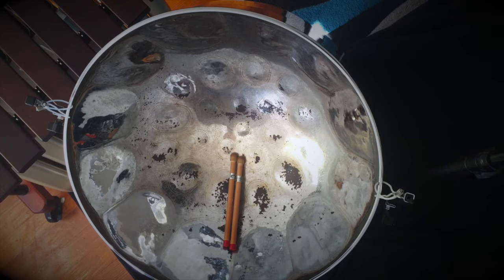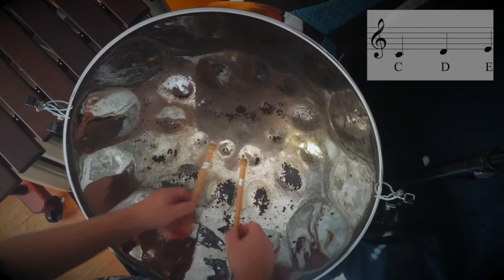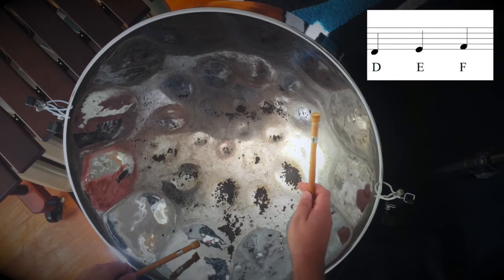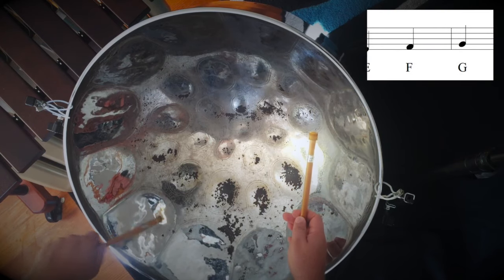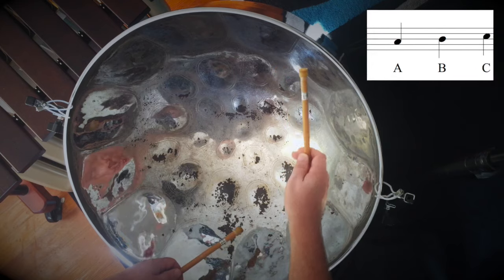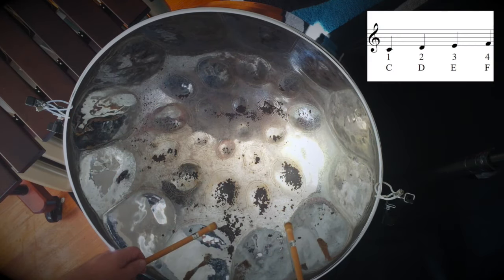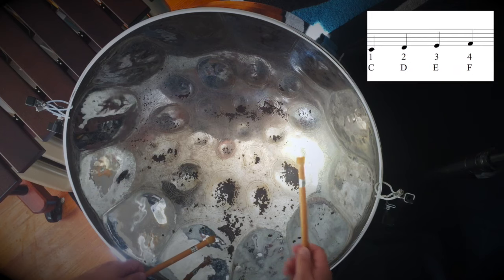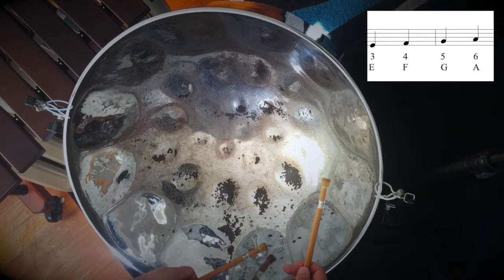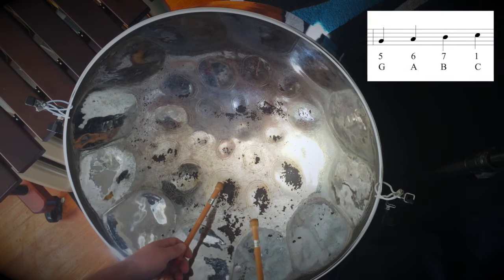We're going to use a C scale, which is the lowest note on pan. Starting with C, D, E, F, G, A, B, C. If I give them numbers, that's number one, two, three, four, five, six, seven, and back up to one.